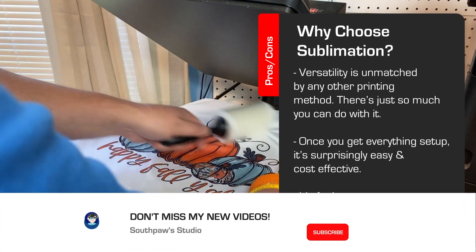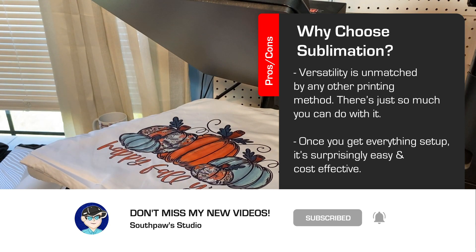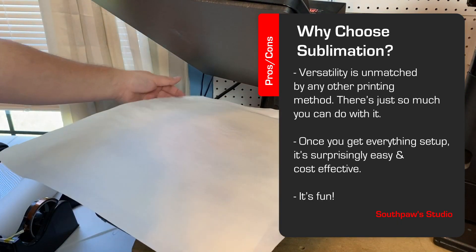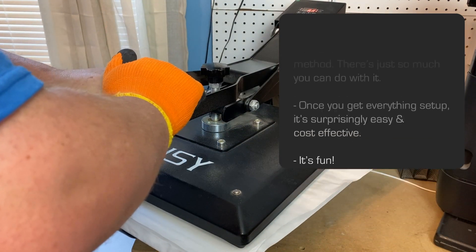If you found this video helpful, feel free to drop a like and subscribe to the channel. Over the next few weeks, I'll be uploading more Sublimation for Beginners videos to help complete this series. Also, feel free to check out the Facebook group, the newsletter, the Patreon page, and some other videos.